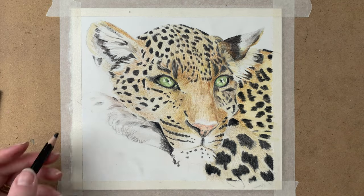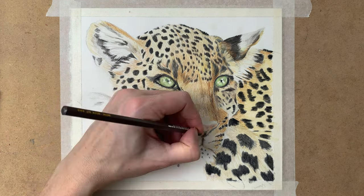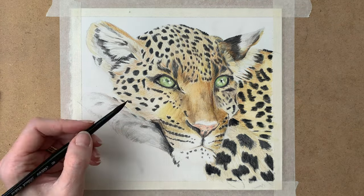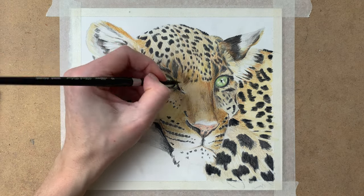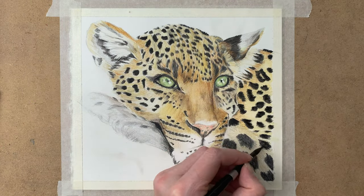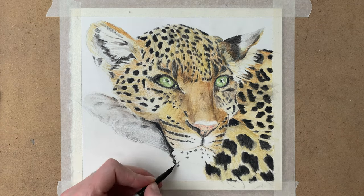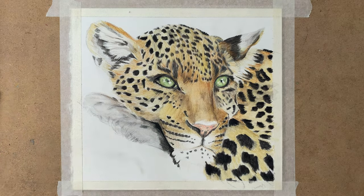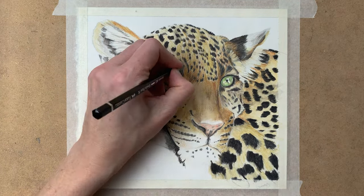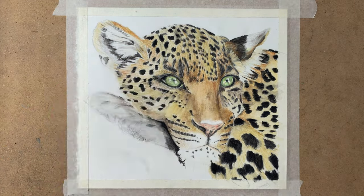I put a little more pressure here on my black pencil to add the darkest values, slowly building up my layers to create depth in my drawing, adding water again and again. I use my Black Velvet silver brush for this — it's a round brush, number 10. Now I go in with my white pencil and various brown shades and black to create the fur texture.